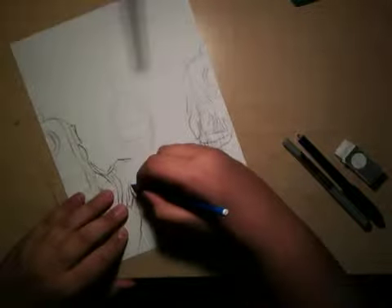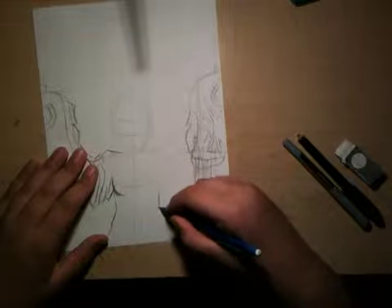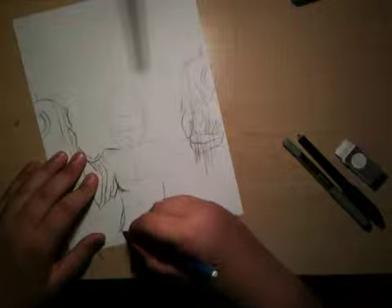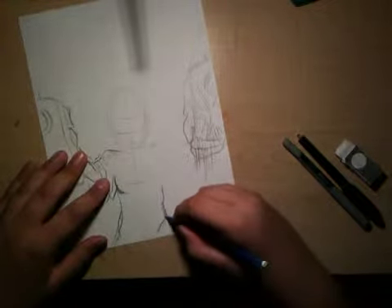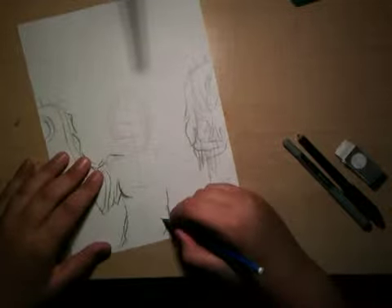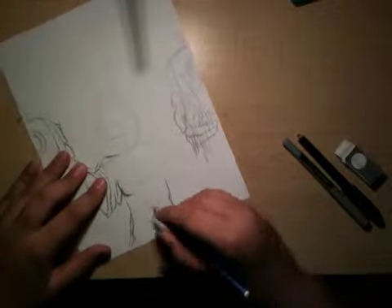I cannot remember what I was talking about. I remember a little bit — I'm pretty sure I was talking somewhere along the lines of making a new manga, or starting to draw your own anime.